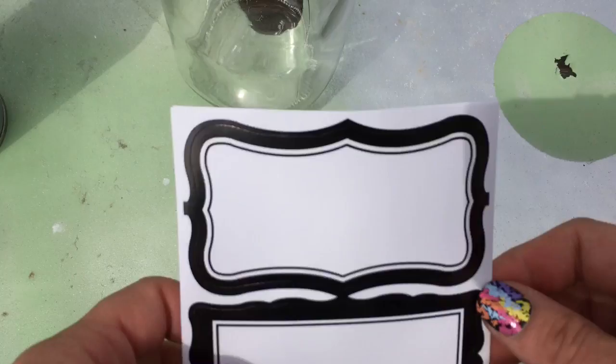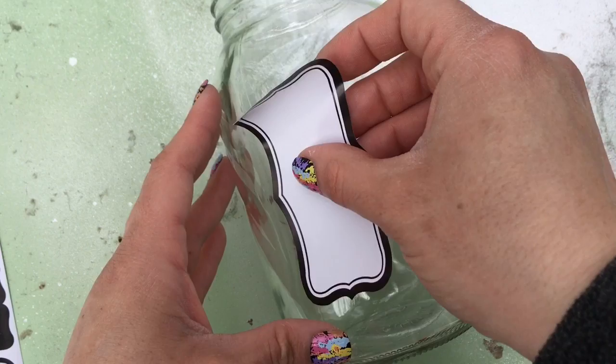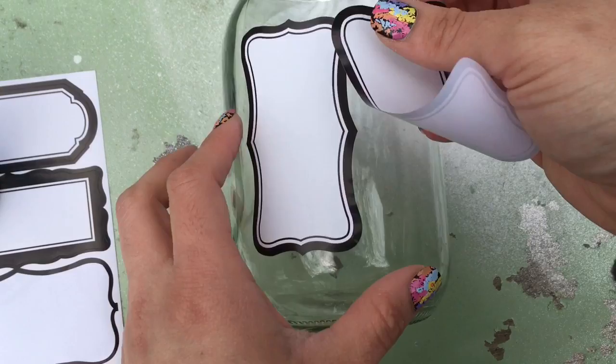I have these labels and I'm going to use two of these top labels here. All I'm doing is just kind of centering it as much as I possibly can and just applying it right to the glass mason jar. I'm using two so that it gives it a wider frame for the picture.